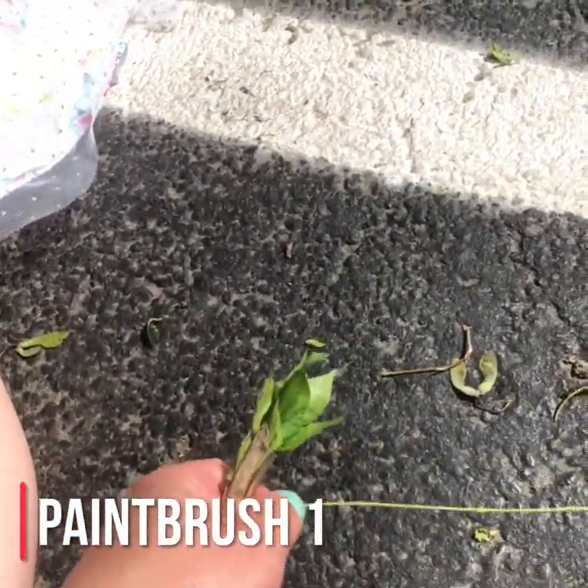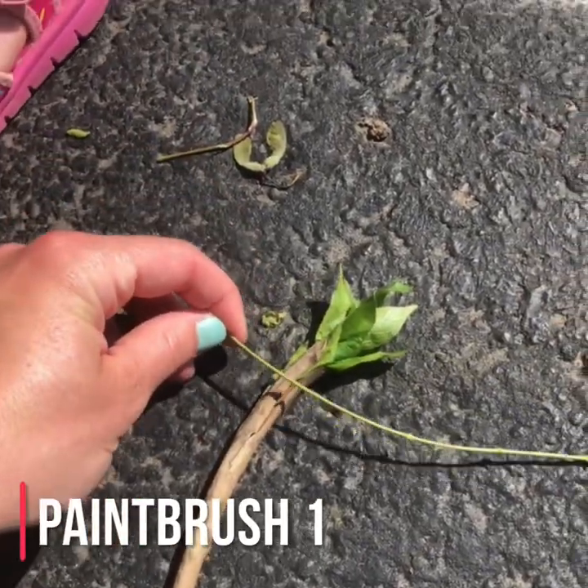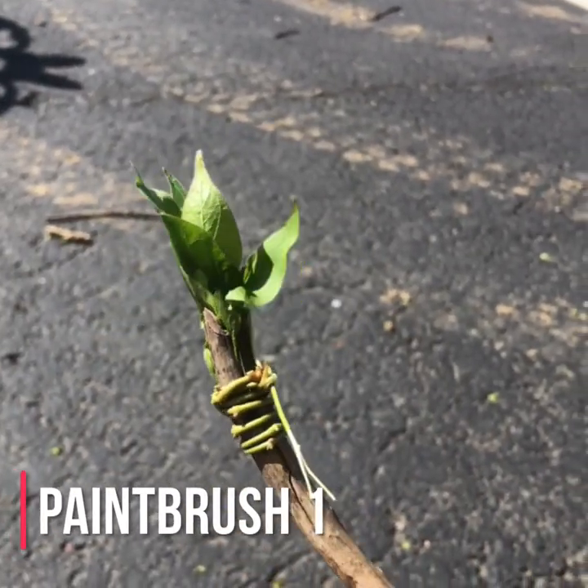I found a vine, took all the leaves off of it, and I feel like it will be a really nice way to attach the end of my brush. And that is my homemade paintbrush — just a twig, a lot of leaves, and a vine.